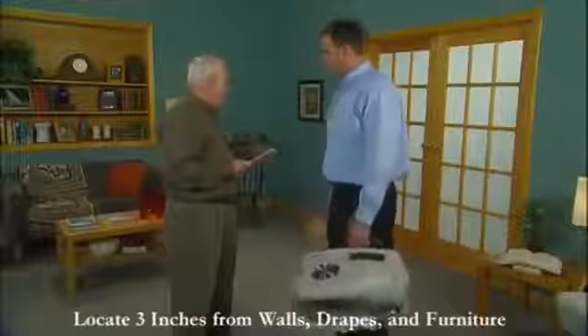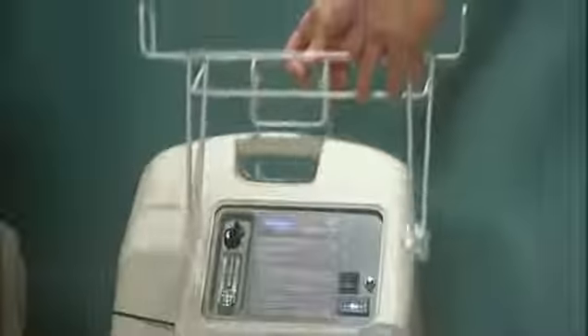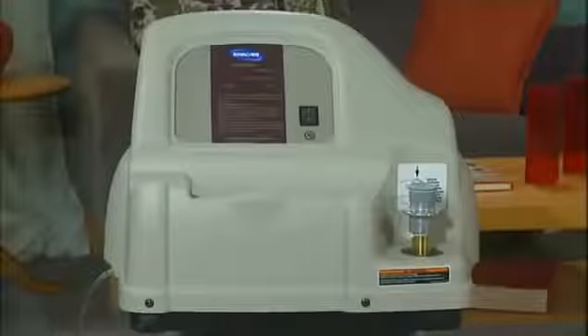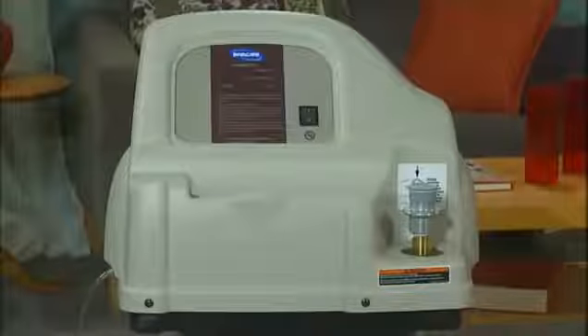Upon delivery, your provider will set up the Invacare Home Fill System for you. First, choose a location that is at least three inches away from walls, draperies, or furniture to ensure proper airflow. Install the proper ready rack for your concentrator. Place the unit on the ready rack, specially designed to hold the home fill unit. If you choose not to use the ready rack, place the unit on a hard, flat, stable surface, like a table that is within five feet of the concentrator.